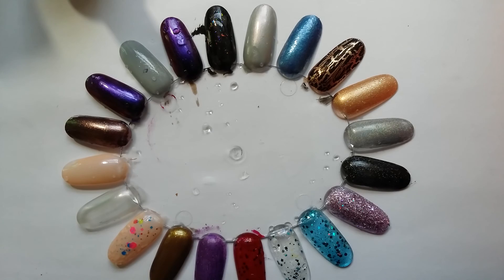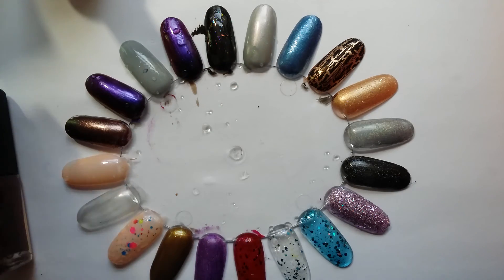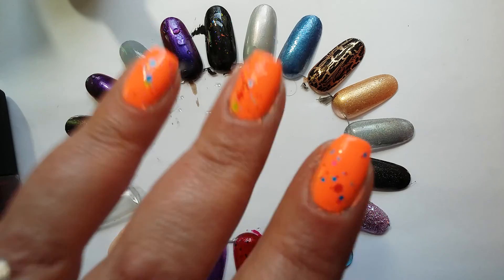That's part two of my formulas and finishes. I've made a complete mess of the kitchen — polishes everywhere, water everywhere — and I need to go and clean up. Thanks very much for watching, see you next time, bye!